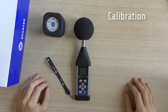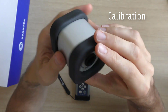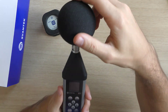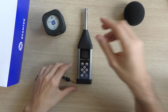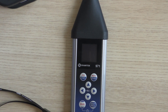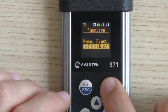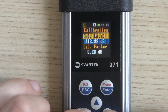The instrument is factory calibrated with a supplied microphone for the reference environmental conditions. For the purpose of this video, we will use the two-level acoustic calibrator SV30. However, you can use other suitable calibrators like SV35A or SV36. To select the calibration function, go to Menu and choose Calibration from the Function menu. We will perform the calibration with the use of the sound calibrator, therefore we need to choose the option 'by measurement'.